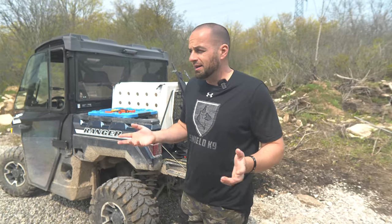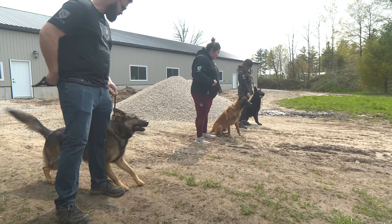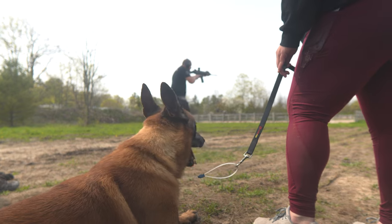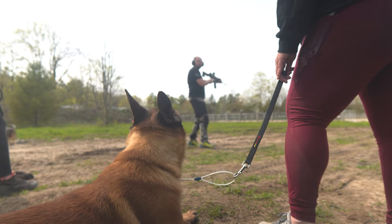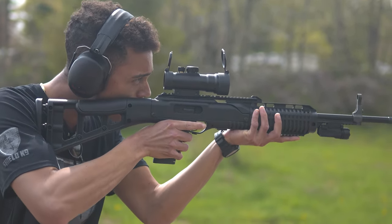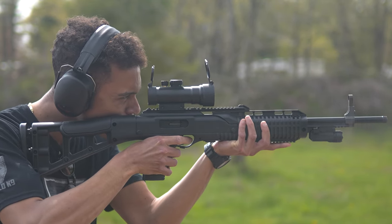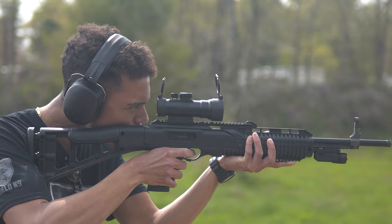So right now what we're going to be doing is some gunfire desensitization with some of our protection dogs and also our police dogs. It's something that we always make a point of doing. Drop the safety.